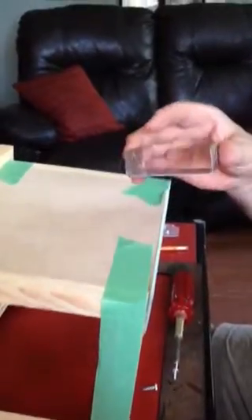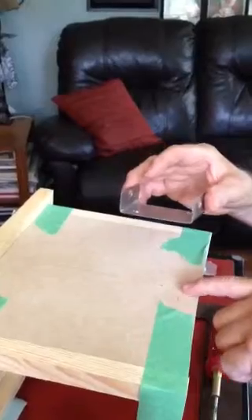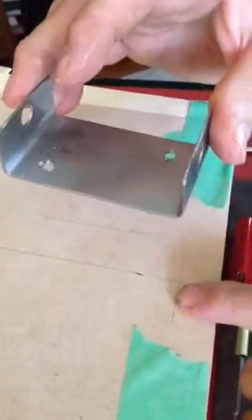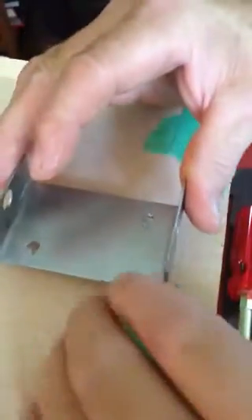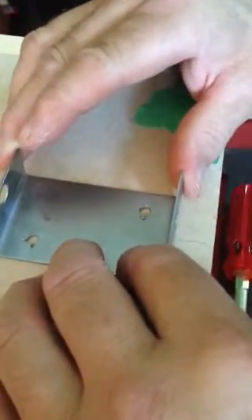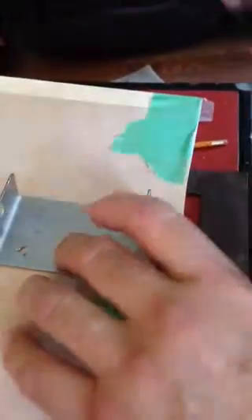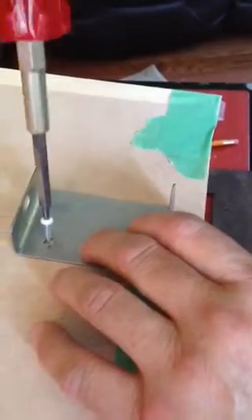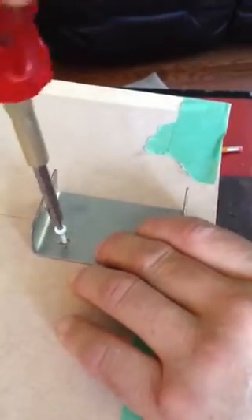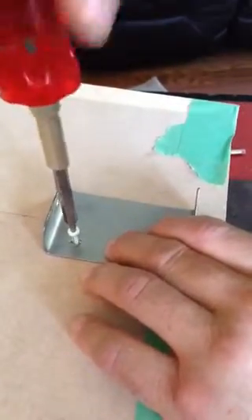We're attaching our bracket for our lamp and we've marked the center line, then marked a line roughly three-quarters of an inch down — that's going to depend on the size of the shade and how high you want it to sit. This measurement is down from the top. We're going to attach that with two screws. You may want to pre-drill the holes if you have a small pin vise and drill.